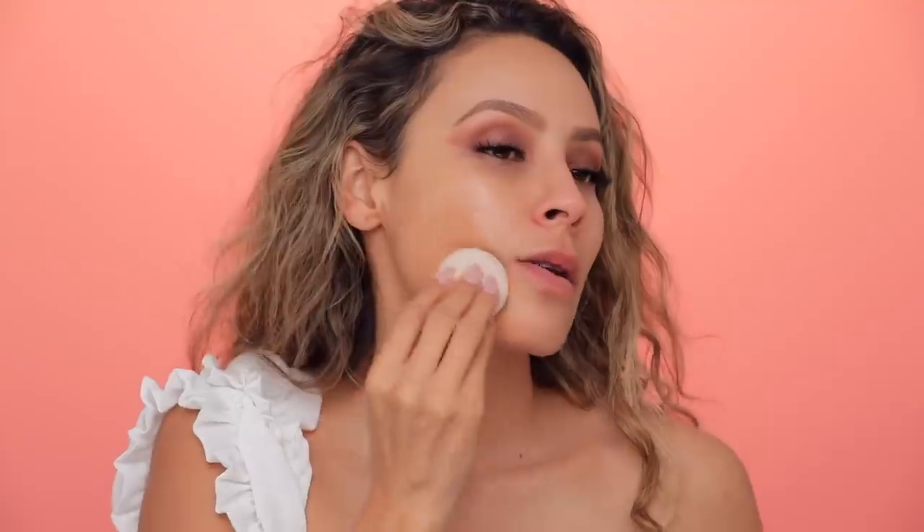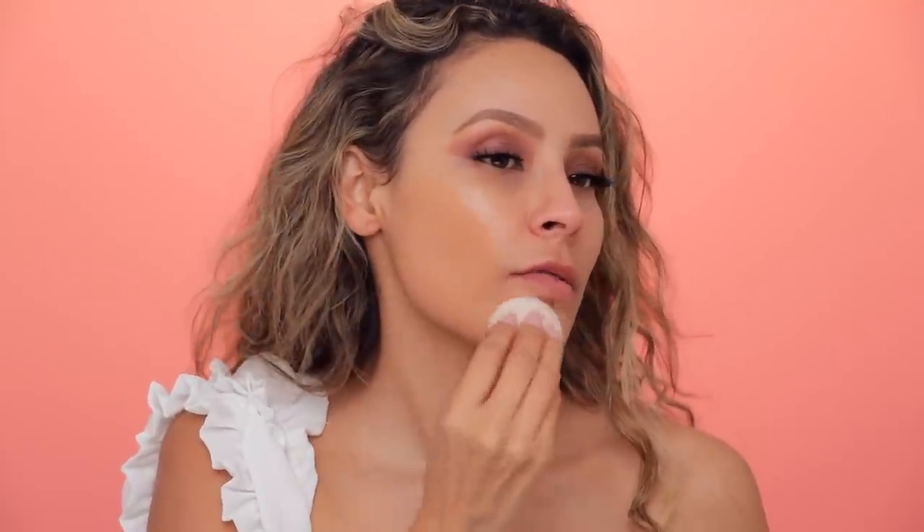Now it's time for foundation and this is my favorite part. I'm so excited because this is something I've been loving. This is the L'Oreal Infallible 24-Hour Fresh Wear Foundation. This stuff is so good. 4.85 is my shade — I hope it still is, my complexion is getting pale by the minute. I love this foundation. It just has great coverage, it's so pretty, and it has a perfect finish.